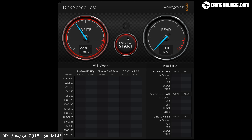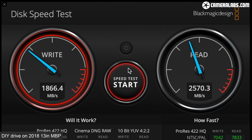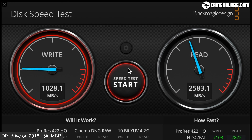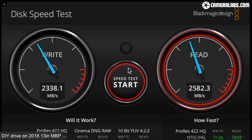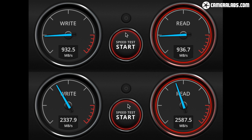Next is my DIY drive connected to the same 2018 MacBook, and the difference is dramatic: around 2300MBps for writes and around 2600MBps for reads. The drive is connected to the exact same port as before, but now it's talking to the computer using Thunderbolt 3 rather than USB, and it significantly boosted the bandwidth — the speed works out roughly 2.5 times quicker, and that's also faster than a USB 3.2 Gen 2x2 port could have achieved. I'm delighted with this result, especially on a 3-year-old computer, and wondered if my newer laptop could unleash anything quicker from each drive.